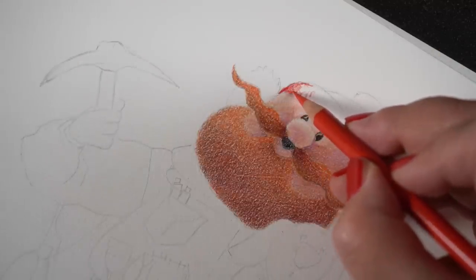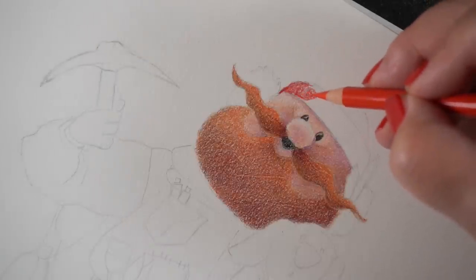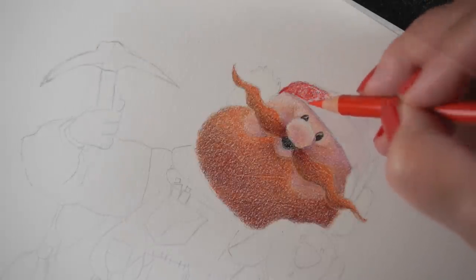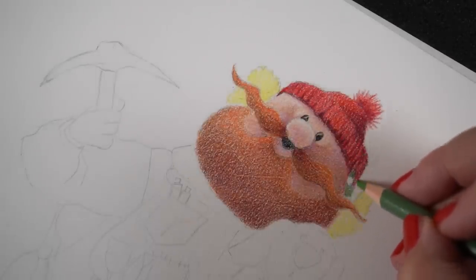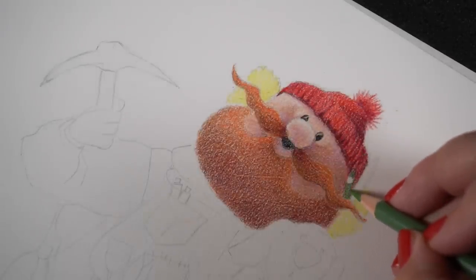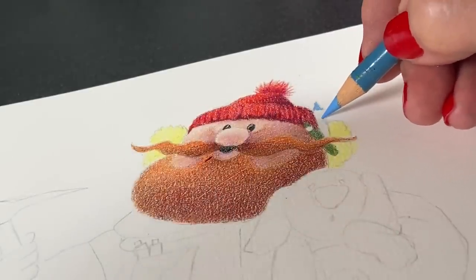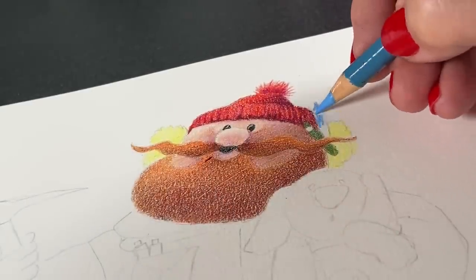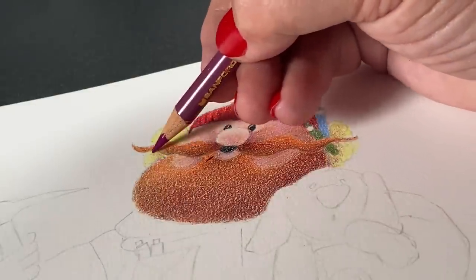The hat is a nice fuzzy thing, just like the layered beard, and I'm going to add some texture to the beard later. A lot of times when I'm working with colored pencil, I wait until I've gotten a lot more done before making decisions about how intense one area is going to get versus another.